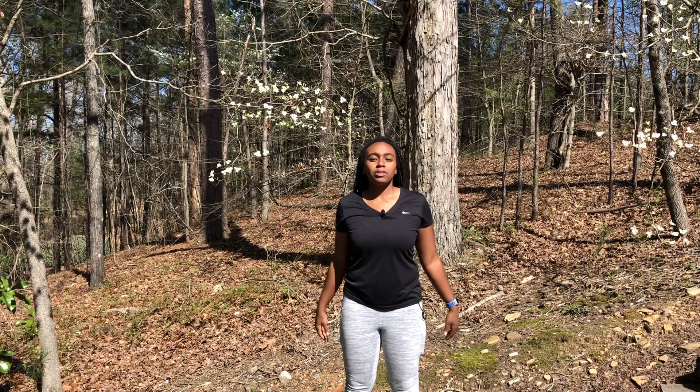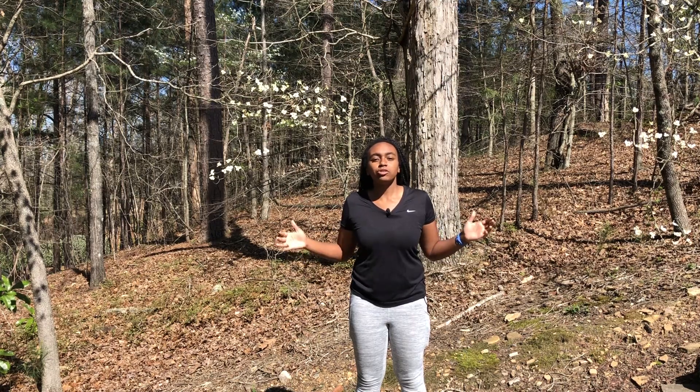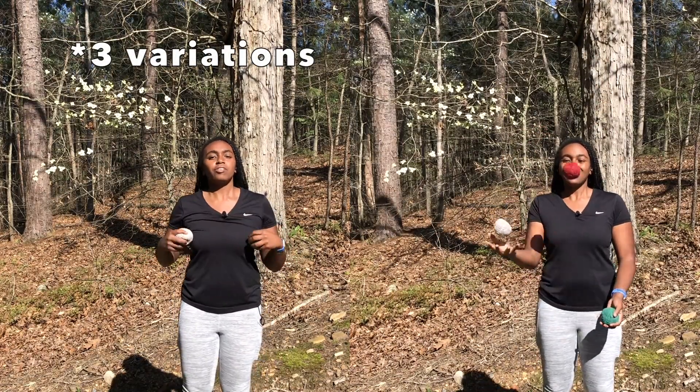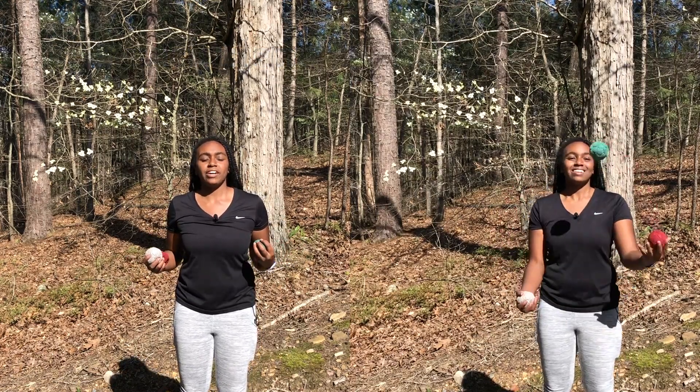Welcome back to Juggling Gym, where my goal is to help you learn how to juggle and have fun doing it. Today I'm going to show you another cool beginner trick: 4-2-3. In this video, I'm going to show you four different variations of 4-2-3. These are only a few of the many different 4-2-3 variations.